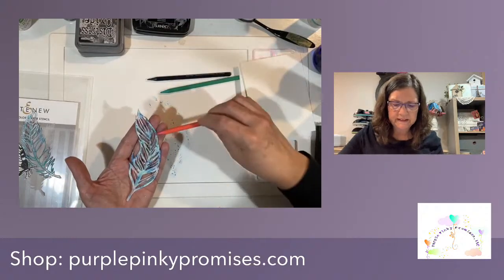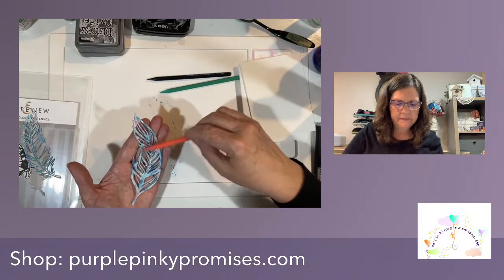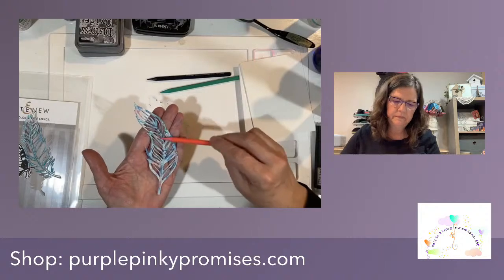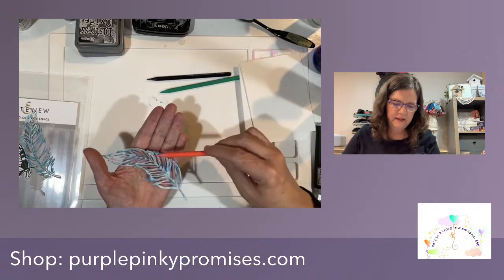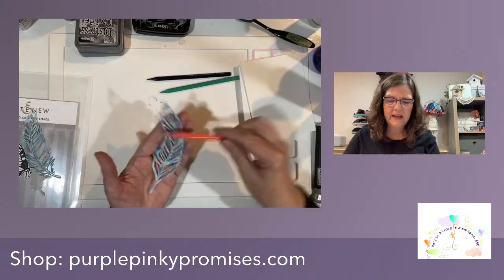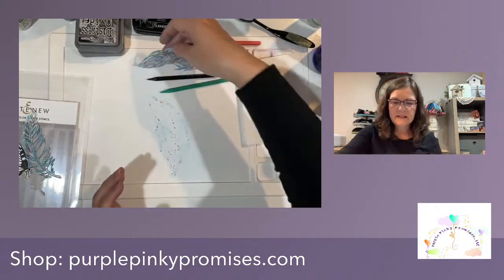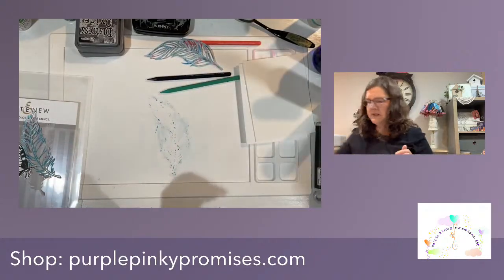I still feel like I want more coral in it. I like that. I know it's an unusual way to watercolor, but sometimes we need to try out new ways of doing things. I really like the way it turned out — I have a little more control. I'm going to set this aside; if it doesn't dry the way I want it to I'll just take my heat tool to it.